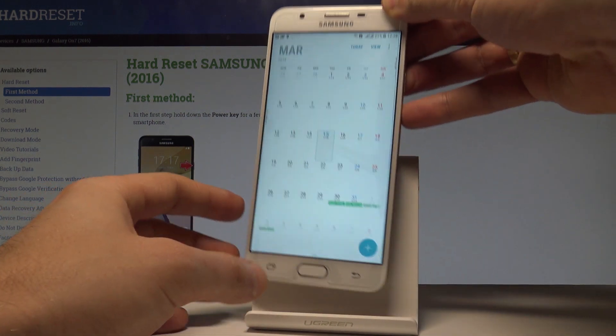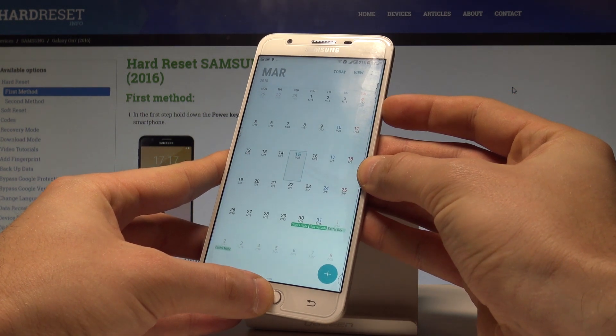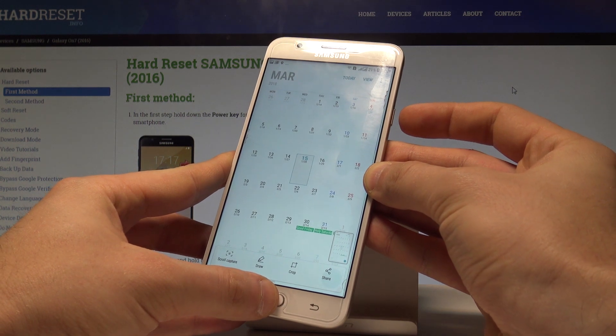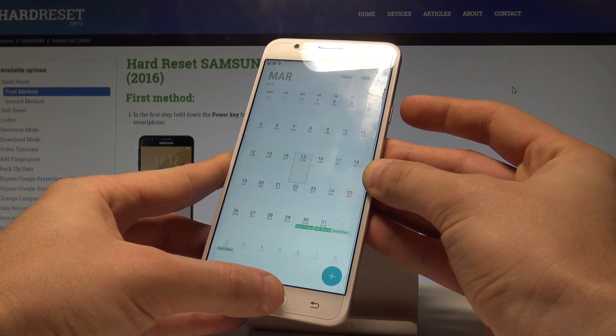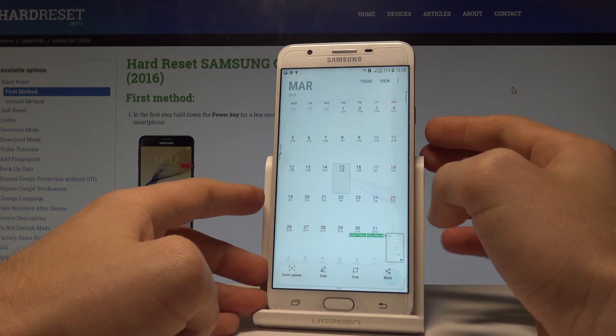All you have to do is use this combination of keys: the power key and the home button. Hold them down together, and as you can see and hear, the device just took a screenshot. Let's do it again — hold down the power key and home button together — and you just captured the screenshot.